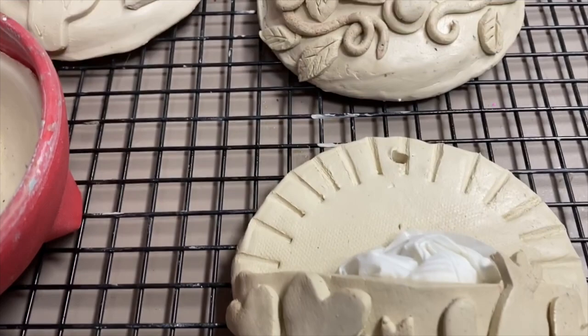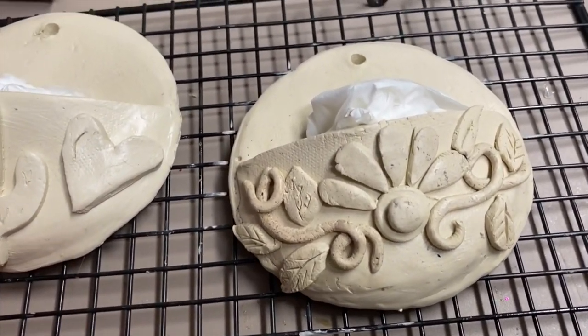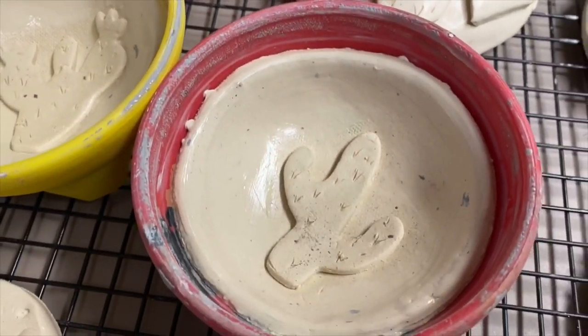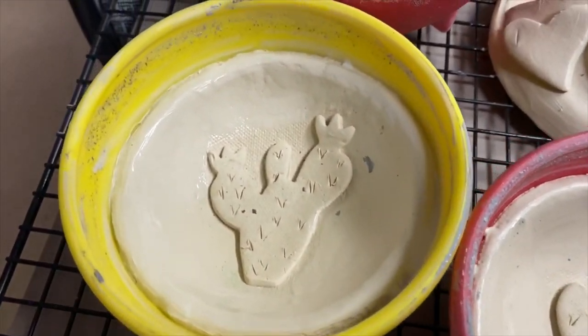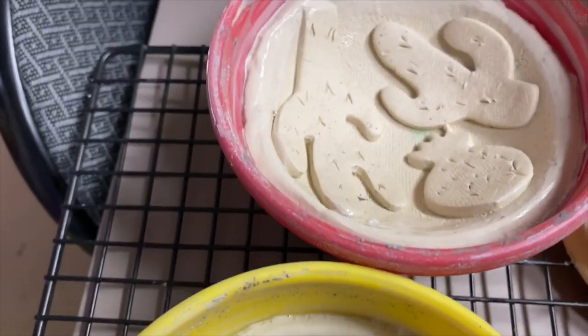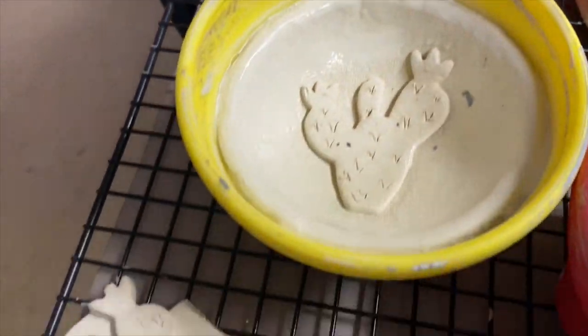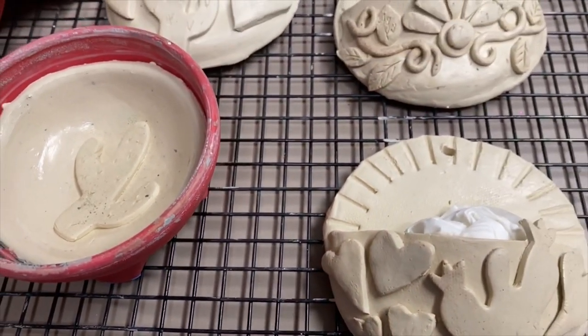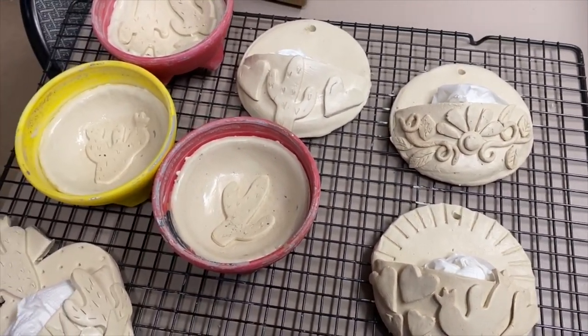Now you're going to set them out to dry. I would cover them with plastic for the first 24 hours so they don't warp — and just have fun. I made a big batch of all of these. They took about three days to dry. The last day I set them outside, but you really want to make sure they're completely dry before you start to paint them.